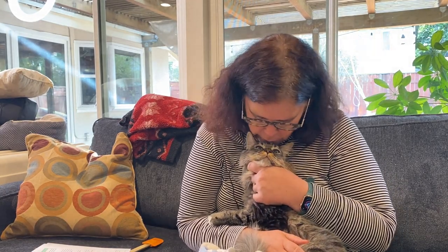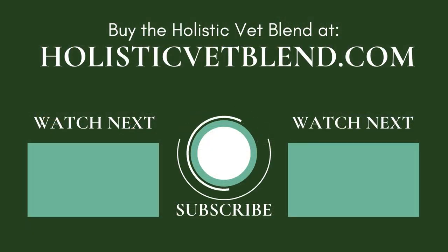Thank you so much for being a good patient, Phoenix. Phoenix says subscribe and hit that notification bell so you can find out when we release another video. We'll see you next time.